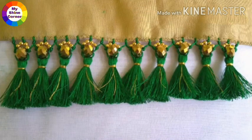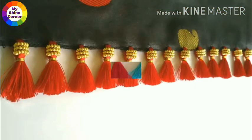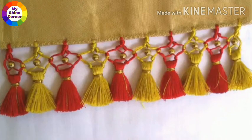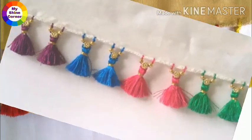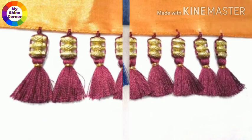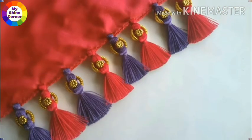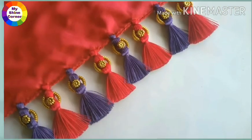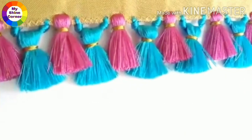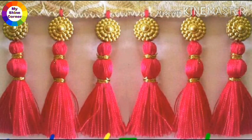Now, I will use different colors. This is a very beautiful design for Sari Tassels. I will use different colors in Sari Tassels. In this video, I will use different colors in Sari Tassels.